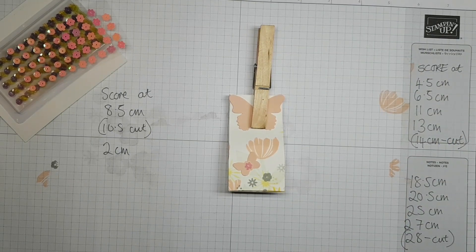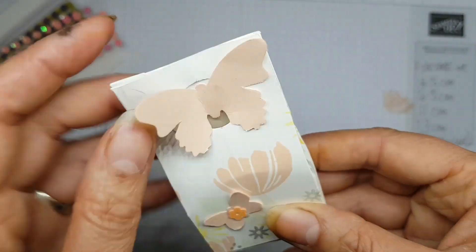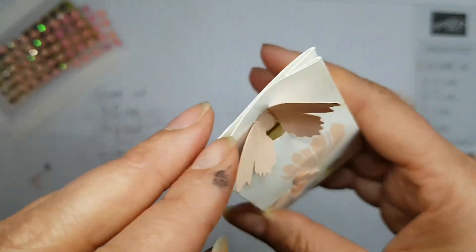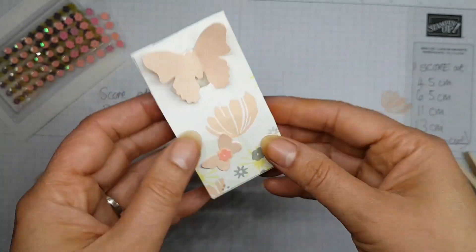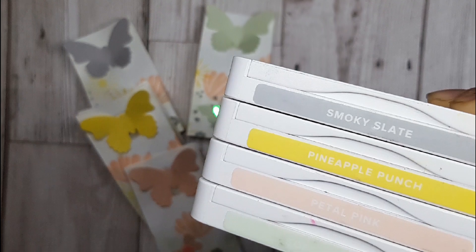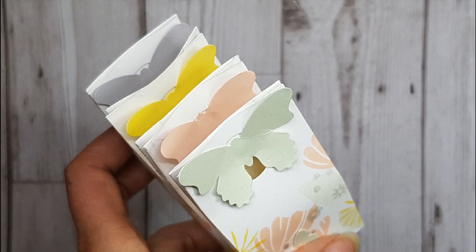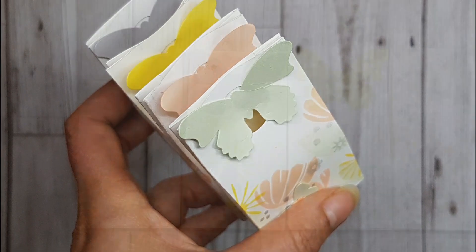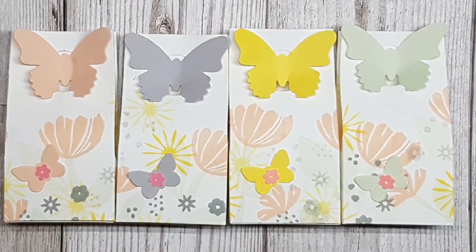I went ahead and put all the other boxes together with different coloured butterflies on them to show you how you can match the cardstock, and took some pretty photos for you to see the details. If you'd like to purchase any of the products shown today, please head to artfulstamping.co.uk and follow me on Facebook, Instagram, and Pinterest for more inspiration. Thank you for joining me today — I hope you enjoyed this video, take care, bye!